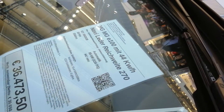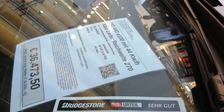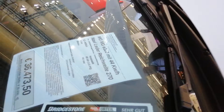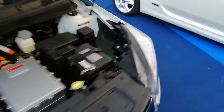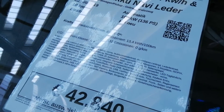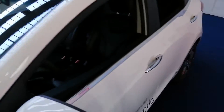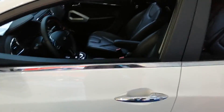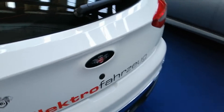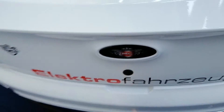This is the MGE100 with a 44 kilowatt-hour battery, and apparently there's another version with a 64 kilowatt-hour battery — that is very interesting. I've never seen this car before. It is from MGE, and it's locked.